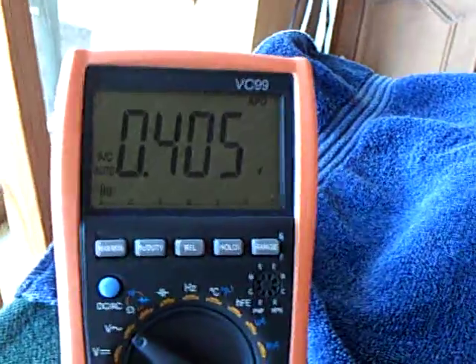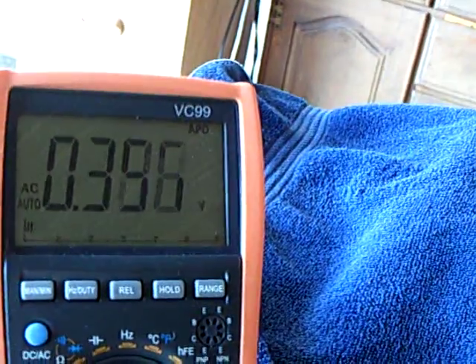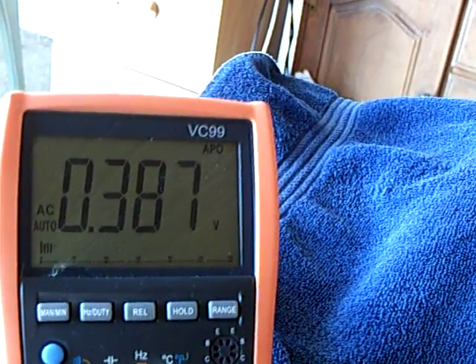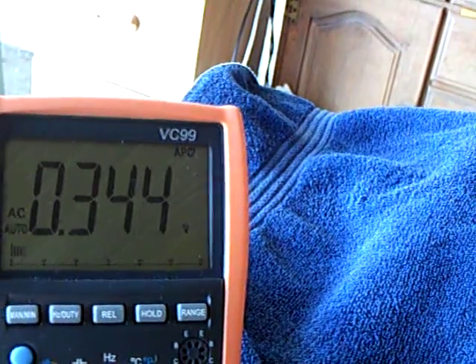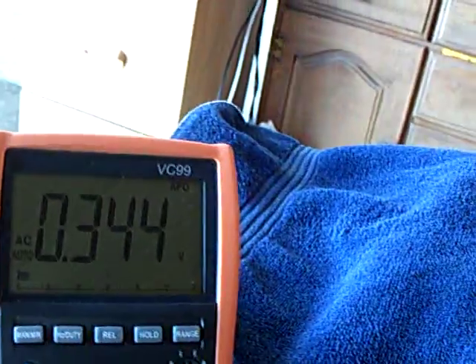That may not look like much but that's a major victory for me. That is AC voltage coming off of the stubble field secondary. I got the stubble field so it'll run beyond a day. I built it more carefully, used more care when I built it, and it's still running.